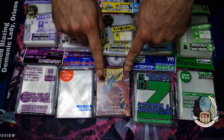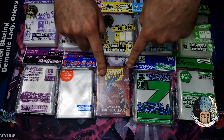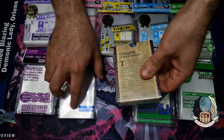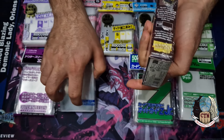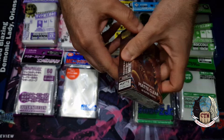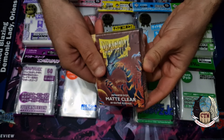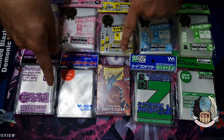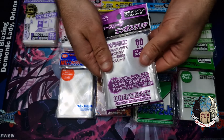Another very good brand with great cut sleeves is Dragon Shield. These are really, really good. They also come in a box instead of just a package, and because of that there is less chance of them being damaged before you even open them.